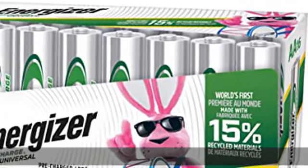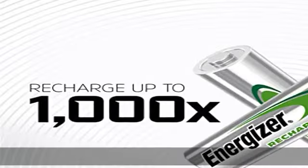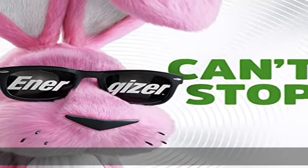About this item: 16-pack of Energizer Recharge Universal rechargeable AA batteries for use with an Energizer battery charger. Energizer AA batteries offer up to a five-year battery life for long-lasting, rechargeable performance.